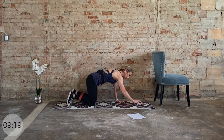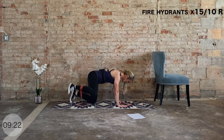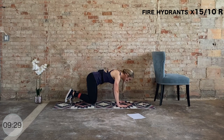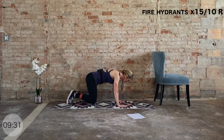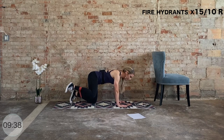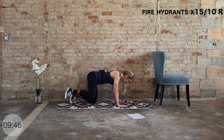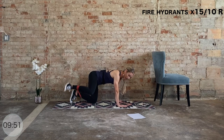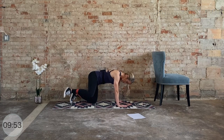Knees go down — right knee goes out and in: fire hydrants, right into it, 15 total. Slow and steady — don't let that left hip sway off to the side. Working the outer thigh and outer glute. Keep that breath, we have eight more — seven, six, five, four, three, two. Now we hold it up, little pulses for ten, nine, eight, seven, six, five, four, three, two, one.